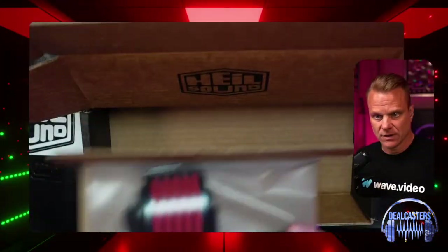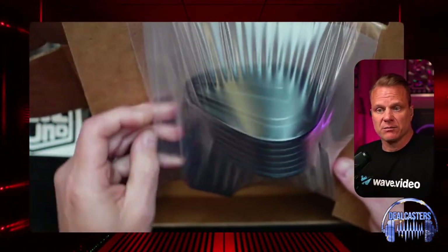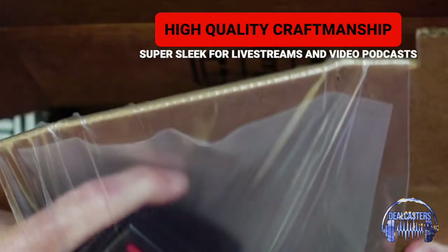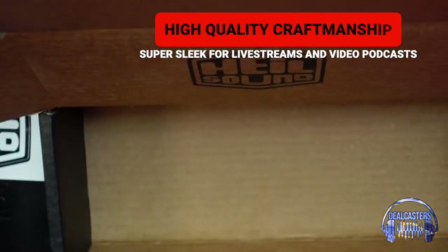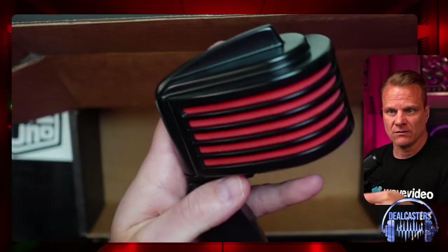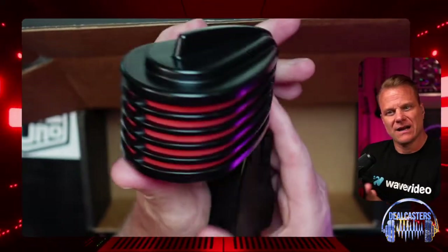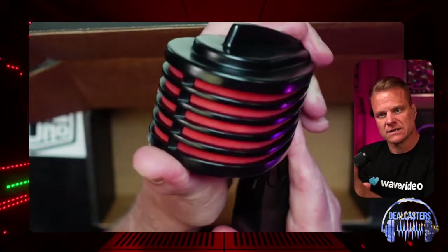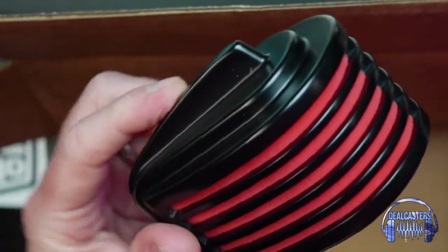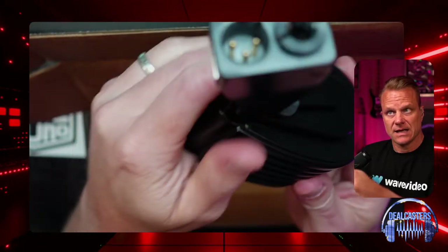We're going to get it out of the packaging and give you a close-up of how it looks, then I'll plug it in so we can hear it and see it lit up. It has kind of a dramatic look — maybe not Darth Vader but more like Darth Maul is what we're thinking. Very cool. And this is an XLR microphone.